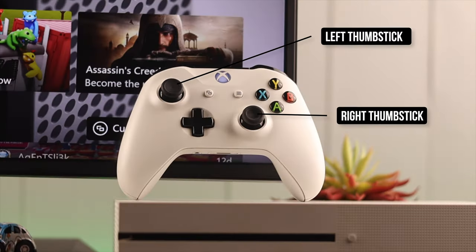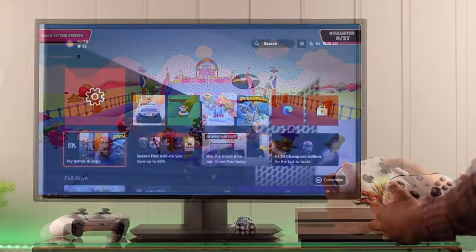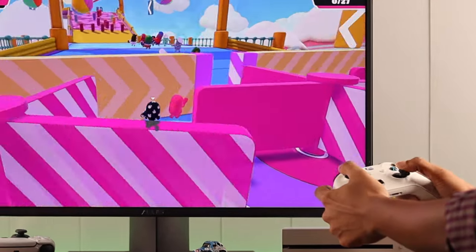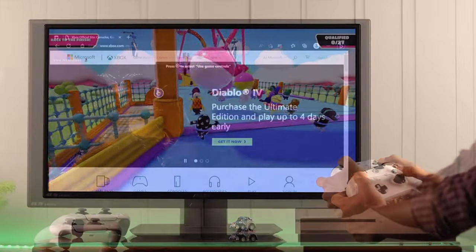Now, let's take a look at the controls. We have two thumbsticks. The left one is usually used to move your character in games, move the cursor, or move around the menu. The right thumbstick is usually used to look around in games, move the crosshair, and scroll up and down pages.